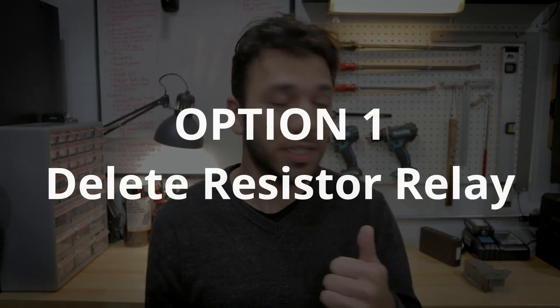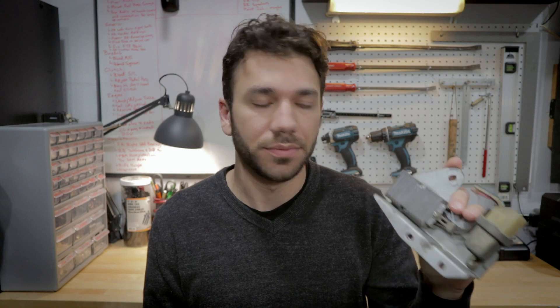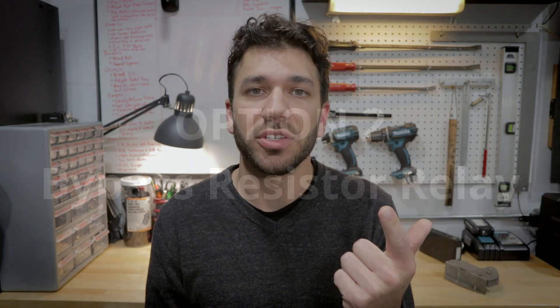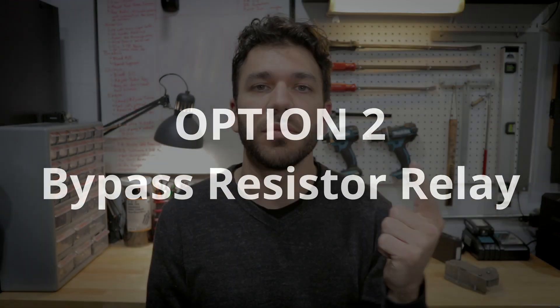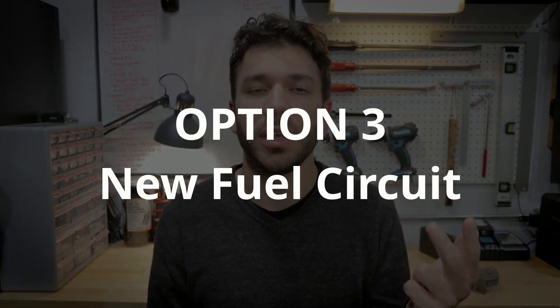Option one is to delete the resistor relay. I'll show you a wiring diagram that explains exactly what this does, how it works, and why I wanted to remove it. Option two is to bypass the wiring altogether for that resistor relay — that's the method I did. Option three is creating a whole new fuel circuit for the fuel pump, and this is what most people will do with lots of aftermarket parts or big power adders.